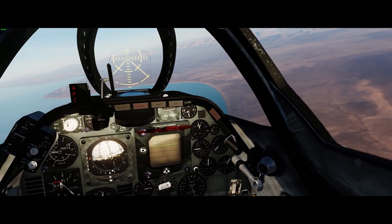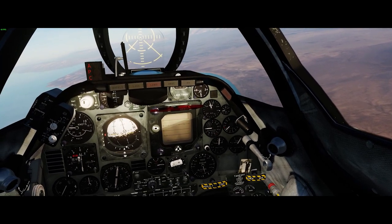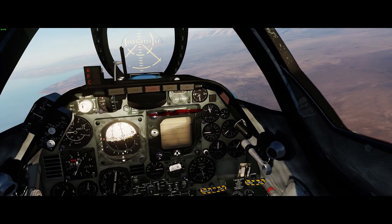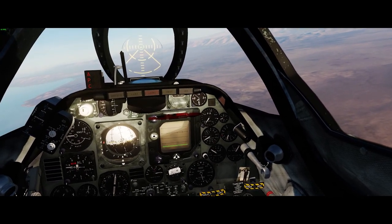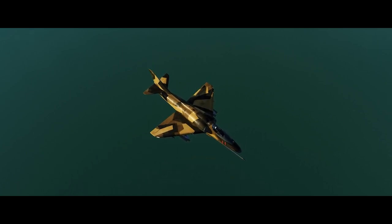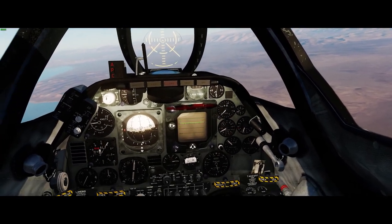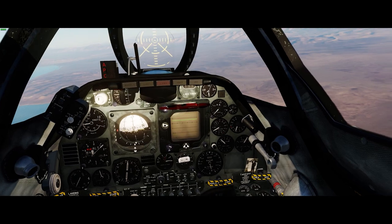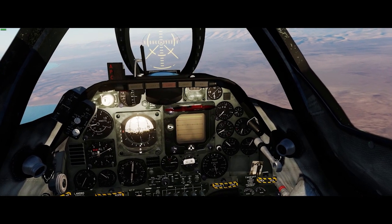We're getting up close to the range now, and while we're doing that I'll explain a little bit about how the CP-741 works. The way it works is it takes a look at the ground that is under our reticle when we press and hold the pickle button. We can have the reticle depressed to any sight angle that we want. I find it's helpful to have it depressed a little bit so you don't have to dive as steeply to designate the target.